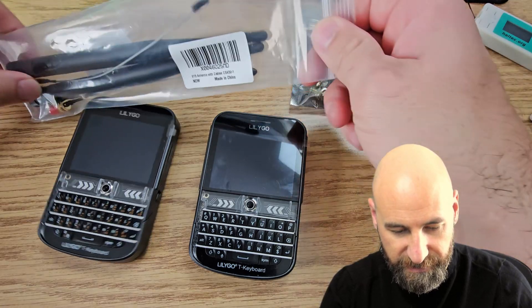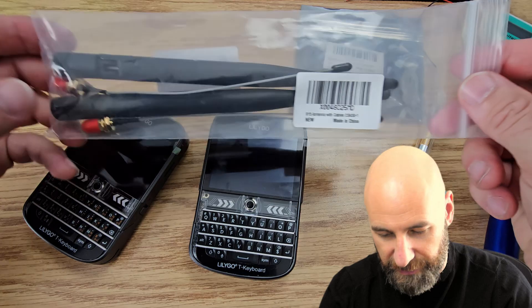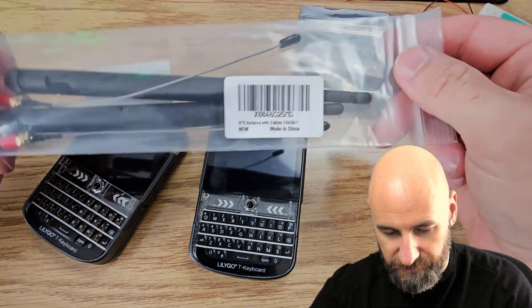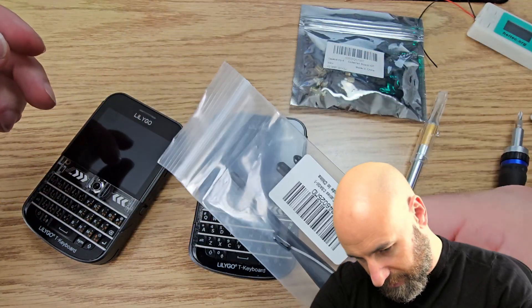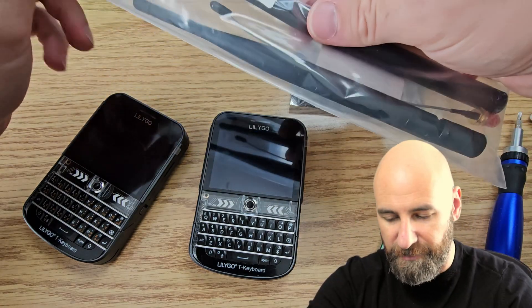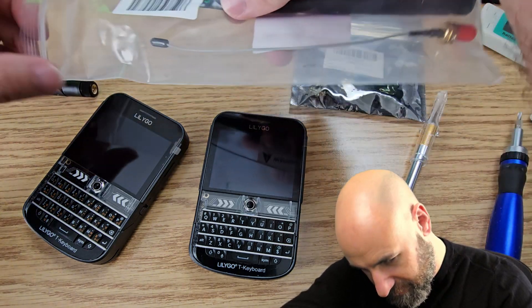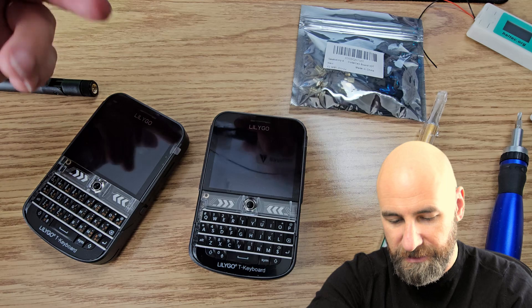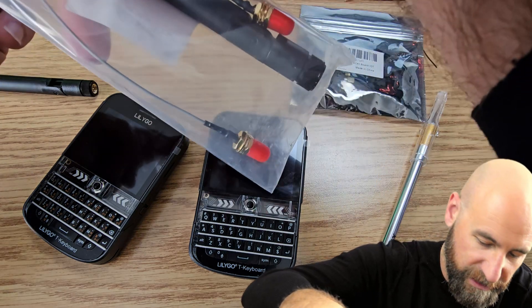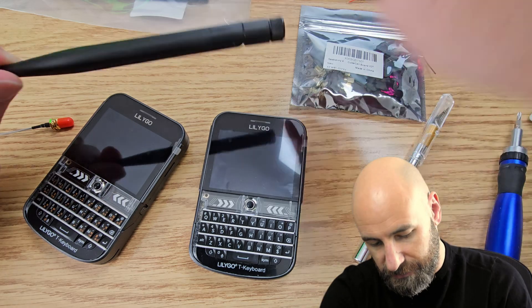I have two different antennas here today. Both of these are off of Amazon — links are included in the description below. Let's take a look at this one first. This antenna is probably going to be comically long for this device, but we'll see how it looks and how I feel. If this one's too long, I did get some shorter ones also. So let's get started.